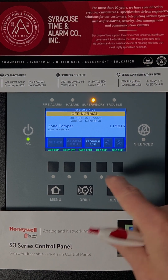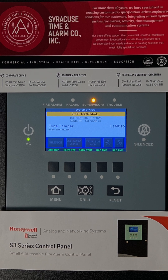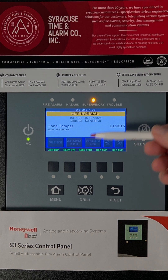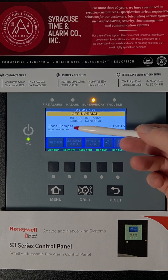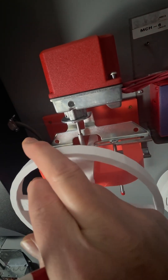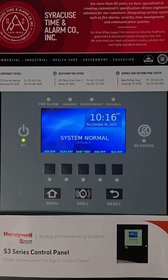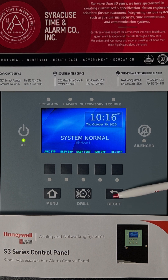This is a supervisory condition. It's not a trouble and it's not a fire alarm, but it is a monitored device that's saying it's off normal. In this case, you need to check the sprinklers for the elevator and see if someone turned off the valve. Reopening the sprinkler valve should resolve that issue. Notice a reset was not necessary, though sometimes a system can be programmed so that a supervisory needs to be reset after you reopen the valve.